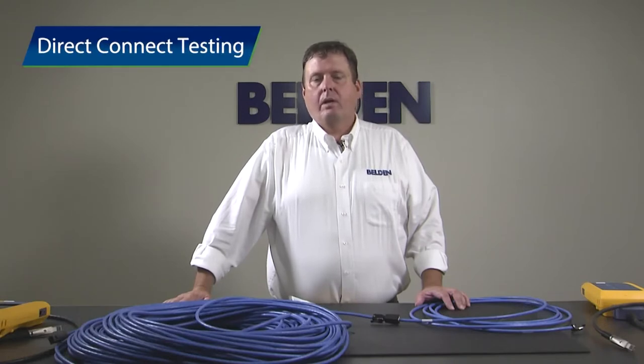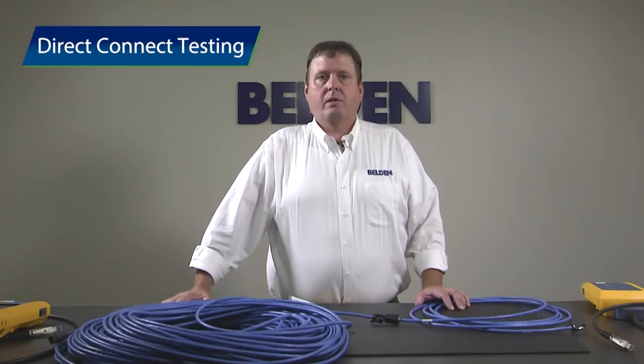Hi, I'm Ron Tellis. I'm a technology and application manager for Belden, and I'd like to show you how to measure Direct Connect. We've been very busy in the standards to bring Direct Connect to you, and we've done so by introducing modular plug terminator link into a normative annex of the upgrade to 568c.2.